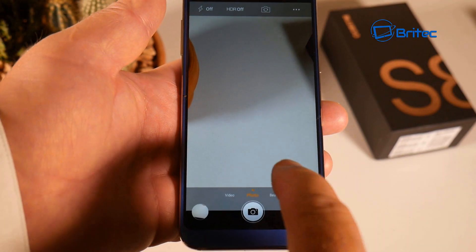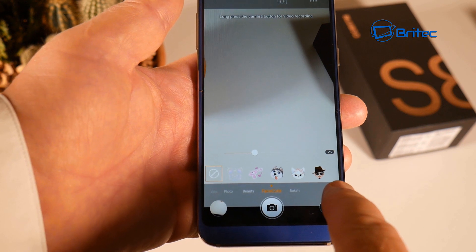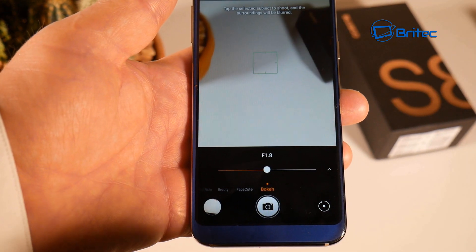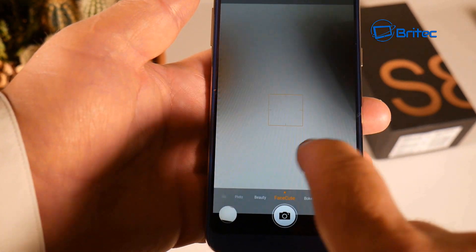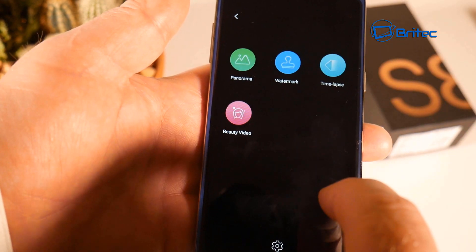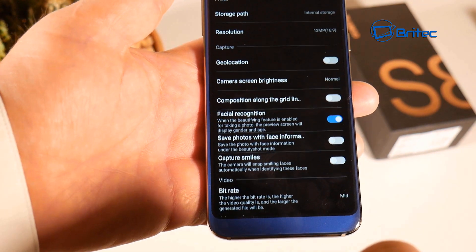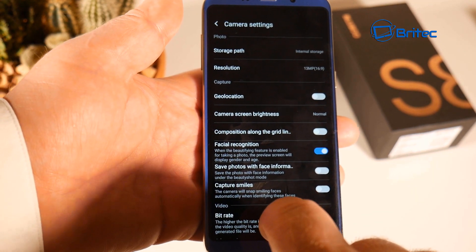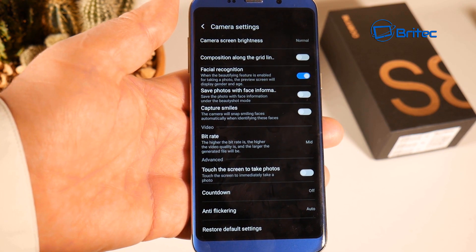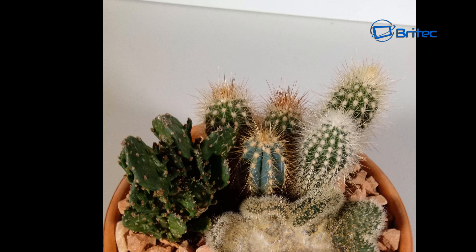The camera app has features including video, photo, beauty, face cute, HDR, and various filters. Additional modes include panorama, watermark, time lapse, and beauty video. In the camera settings you can adjust resolution, storage path, facial recognition, capture smiles, bitrate, and touch-to-take-photo options. HDR is off by default and there are also filter options available for your photos.